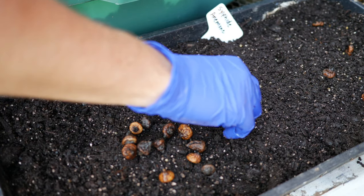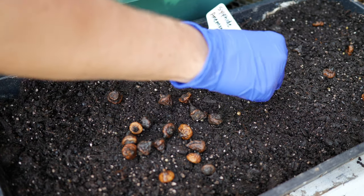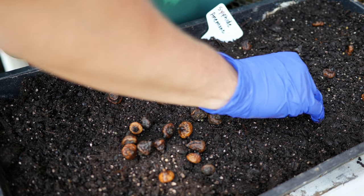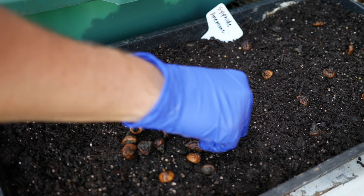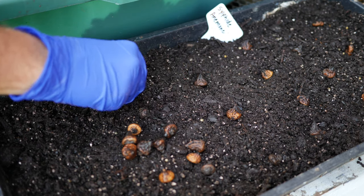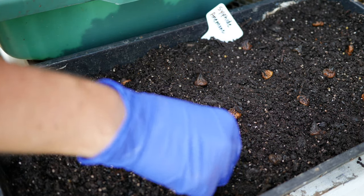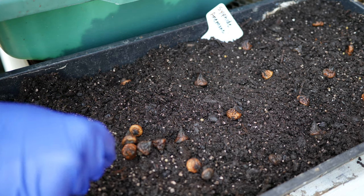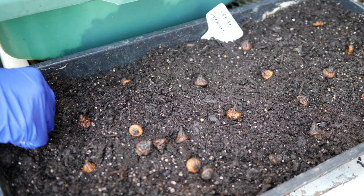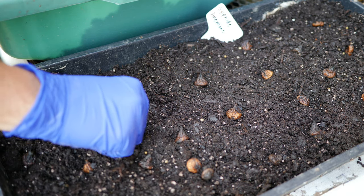That's really about it for starting ranunculus and anemones. The process is pretty simple. This is my fifth year growing ranunculus and they're hands down one of my favorite flowers. If you have any experience with this, I would love to hear all about it in the comments below. I always love learning from you guys and hearing about your experiences and gaining knowledge from each other — I really appreciate it.